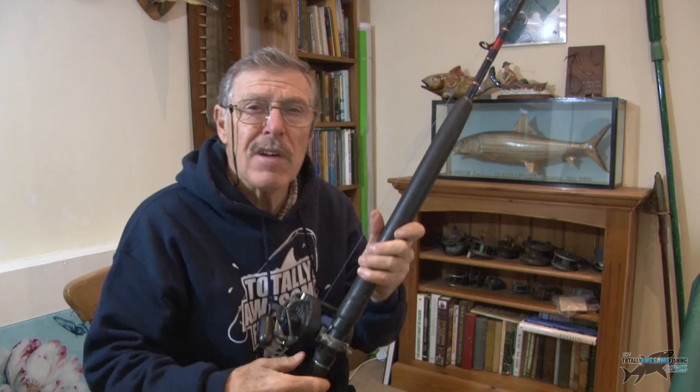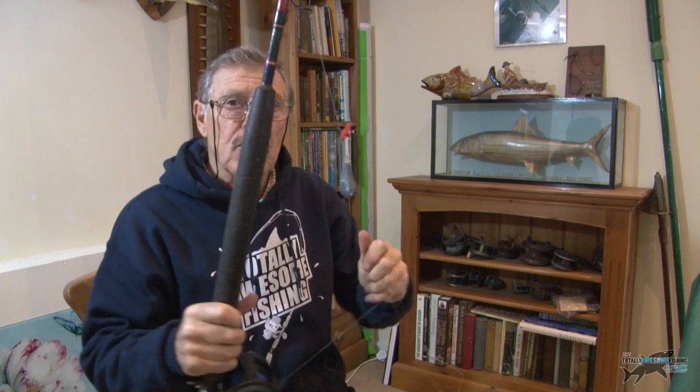You've caught me right in the middle of getting rigged up for a boat trip. I do enjoy my boat fishing. I'm using my regular boat gear, sort of 20-30 pound outfit, lever drag reel, a shark line which is 50 pound, which does pretty well anything swimming around the UK that I'm going to land on.